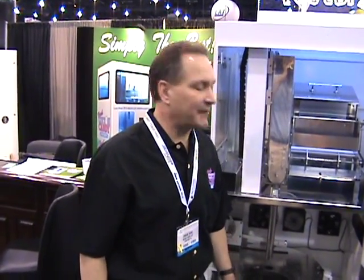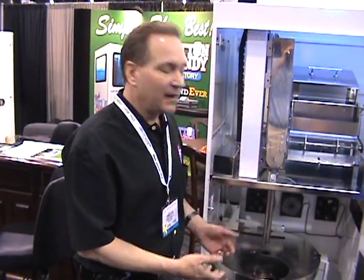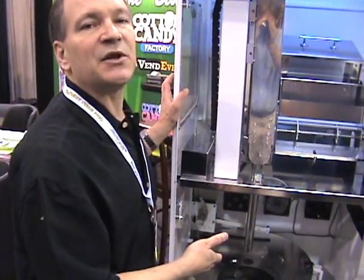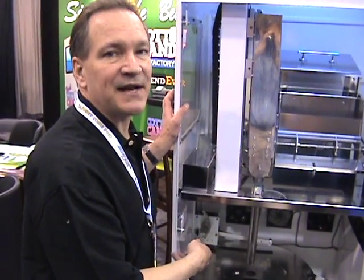I'm Brian again with Bendever Corporation. I'd like to show you the inside of our machine so you can see how well it remains clean. The reason we don't have mess throughout the machine is because it runs at the normal speed the manufacturer intended it to be.